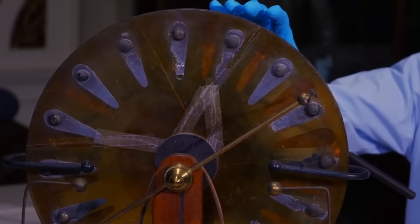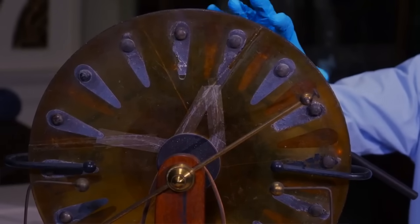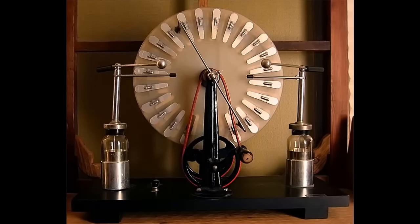If you're going to be interested in electrostatic machines, then perhaps the Mac Daddy and the one that you really should look at is the Wimshurst machine. And this is it. It's called a Wimshurst machine because it's named after its inventor, James Wimshurst.